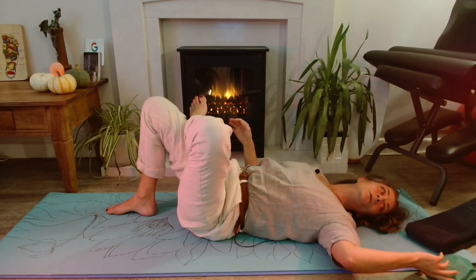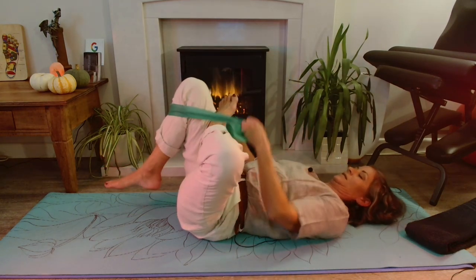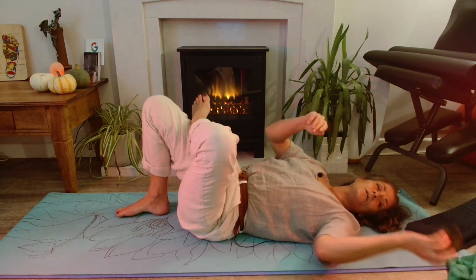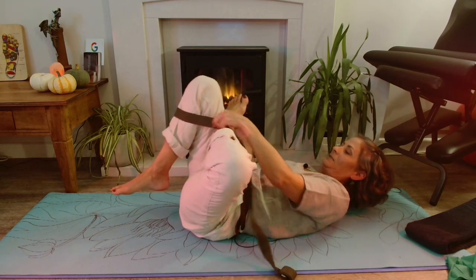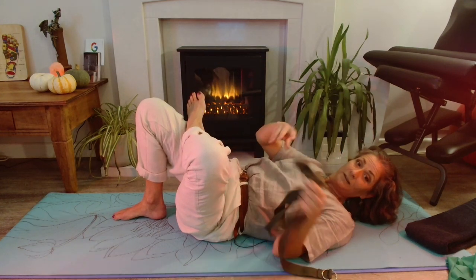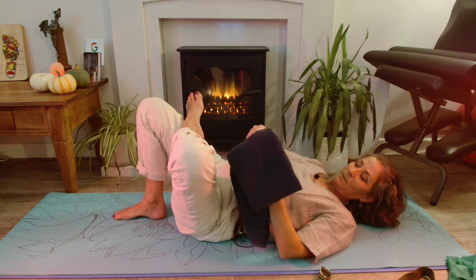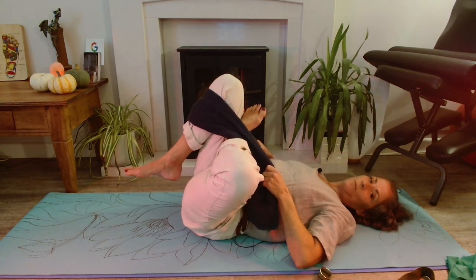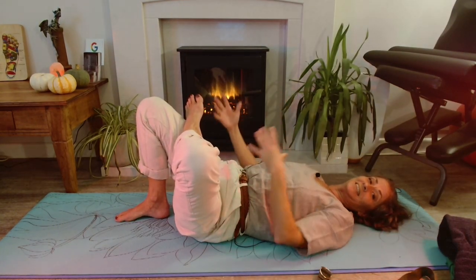If that's not comfortable we can use props — a good stretchy dynaband can be used to bring you in. If you haven't got one of those you could try a belt; this is actually a yoga belt but any belt will do, and you can use that to bring your knee in. Or if you haven't got a belt that's comfortably long enough, you could use a folded-up towel. You just use that to bring your knee in any way that is going to be comfortable for you. I'm going to show off because I don't need those and I also don't want things to get in the way.